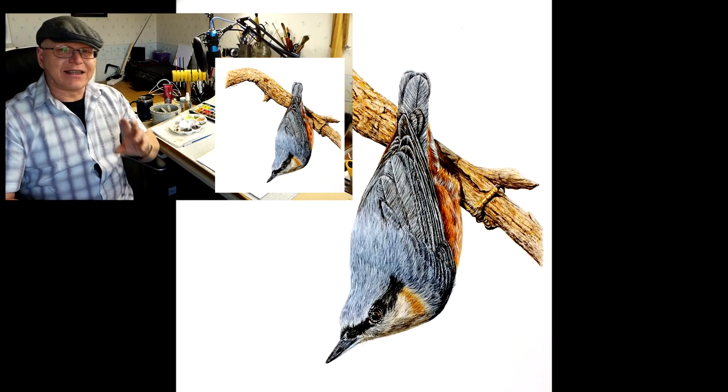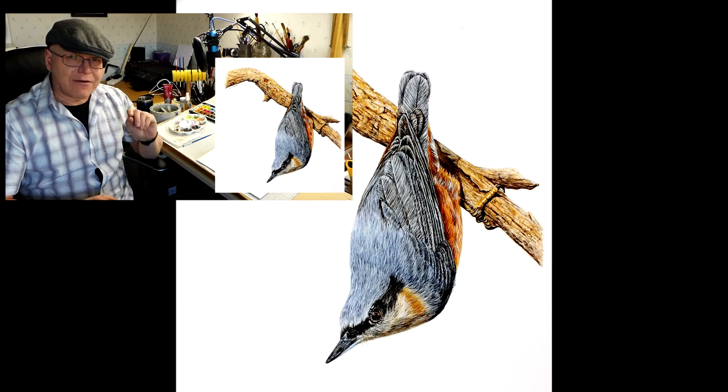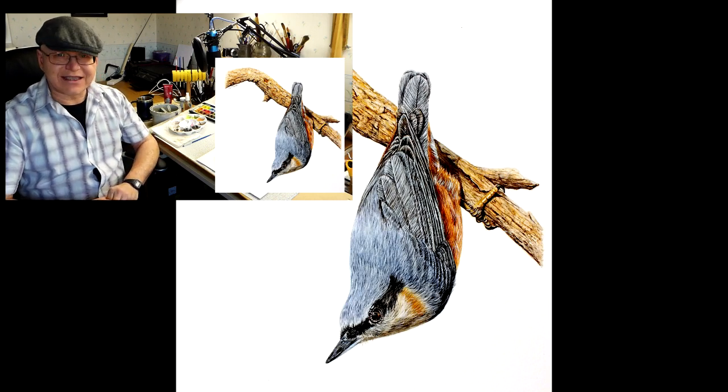Hi, I'm Paul Hopkinson and today I'm going to show you some clips on my main watercolor video and how I painted a very colorful nuthatch. Let's get started.